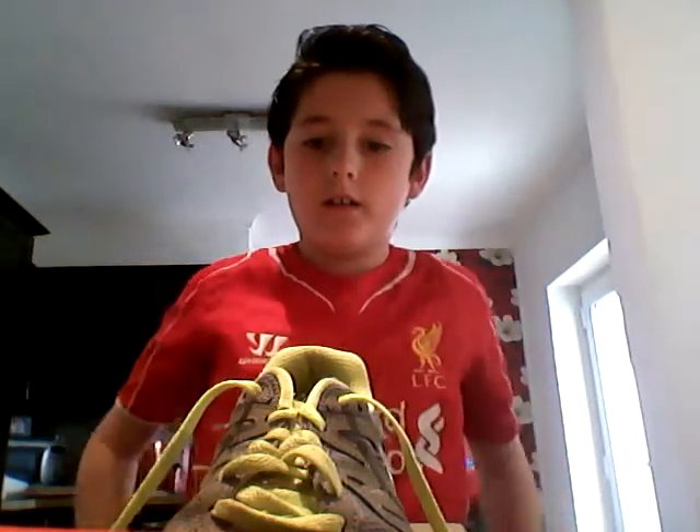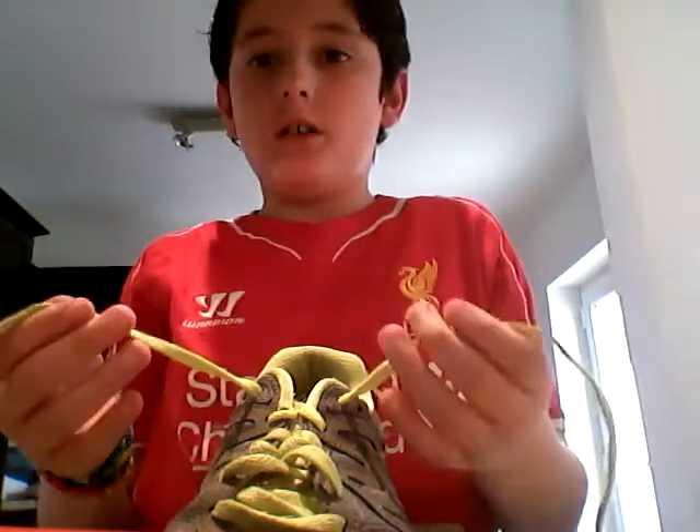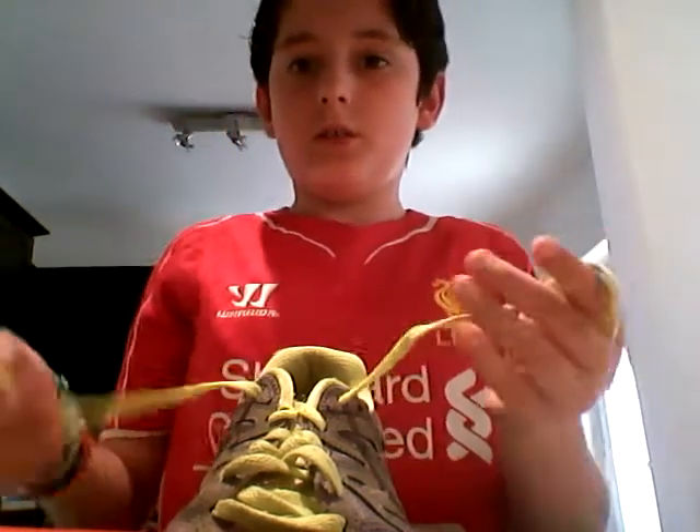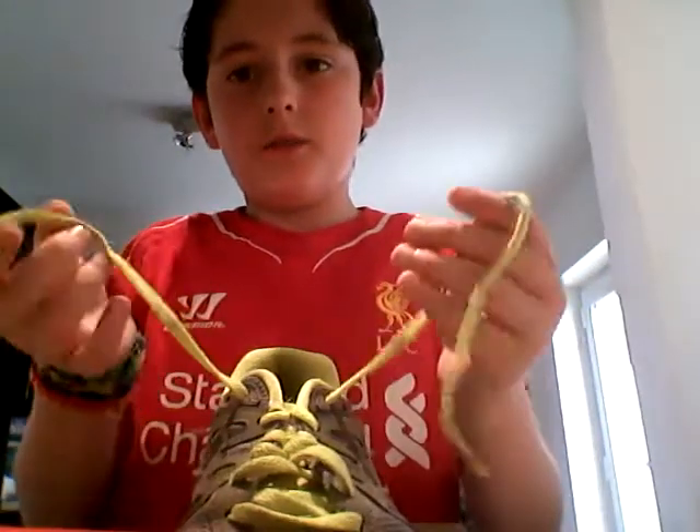Hi guys, I'm going to be doing a shoe lace tying tutorial. This is a double knot. What you're going to have to do is get both shoe laces.